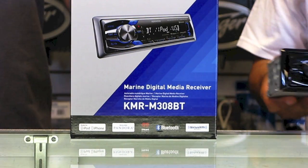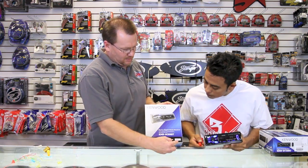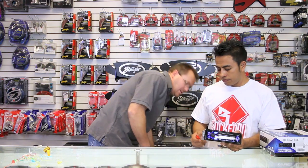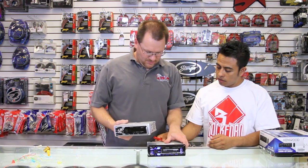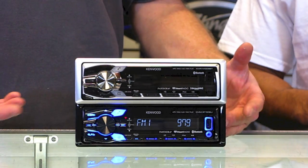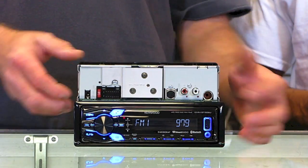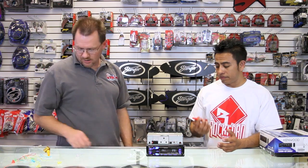It's the exact same radio except for one feature — it has Sirius XM. Which means, for one, it's marine, which means it's silver. Some people like silver in their dash. This will work in a car too, but on the back it has the Sirius XM port — la entrada del Sirius XM.